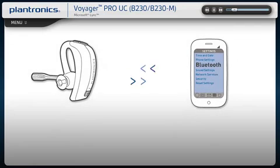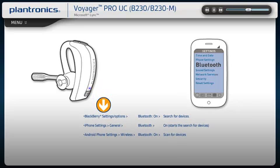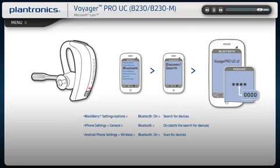To activate Bluetooth pairing mode, with your headset powered off, press and hold the Power button until the LED flashes red and blue. Activate the Bluetooth feature on your phone, then use the phone settings to add, search, or discover new Bluetooth devices. Select Voyager Pro from the list of devices and enter four zeros when prompted for a passcode.